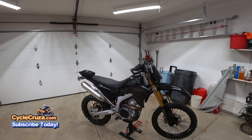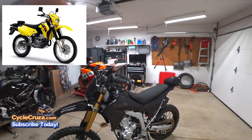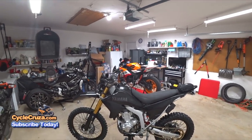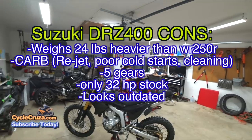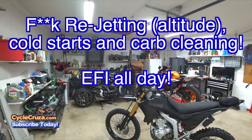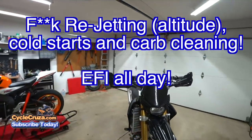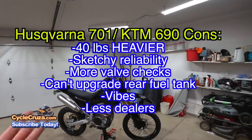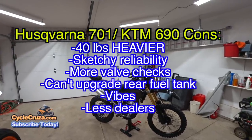In my opinion, this is better than the DRZ400 — which is an awesome bike, but it's outdated. You've got a carburetor, only five gears, it looks severely outdated, and it's about 25 pounds heavier. You get some more power but more weight. I live in Ohio — I don't like dealing with carburetors in cold weather. The DRZ400 is an awesome bike, I'm not hating on it, but for me and my preferences I love the WR250R. I can get any bike I want, but I choose the WR250R.